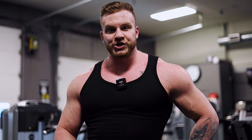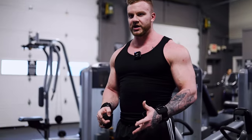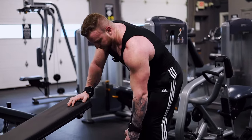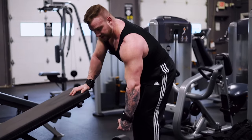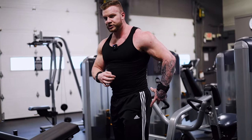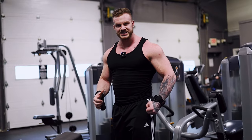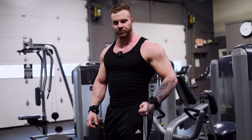Exercise number five — one arm dumbbell rows. What you really have to do with this exercise: get a full range of motion and pull to your hip. If you pull a little bit higher it will still work, but it's not really going to work your lat. If you really want to build your lat, pull to your hip. Put your butt out, stretch as much as you can, put all your attention on one leg, chest up, flex your lat, really pull to your hip — and you're going to feel a big, big contraction. You can hold one second, but I'd just go straight back into the stretch.